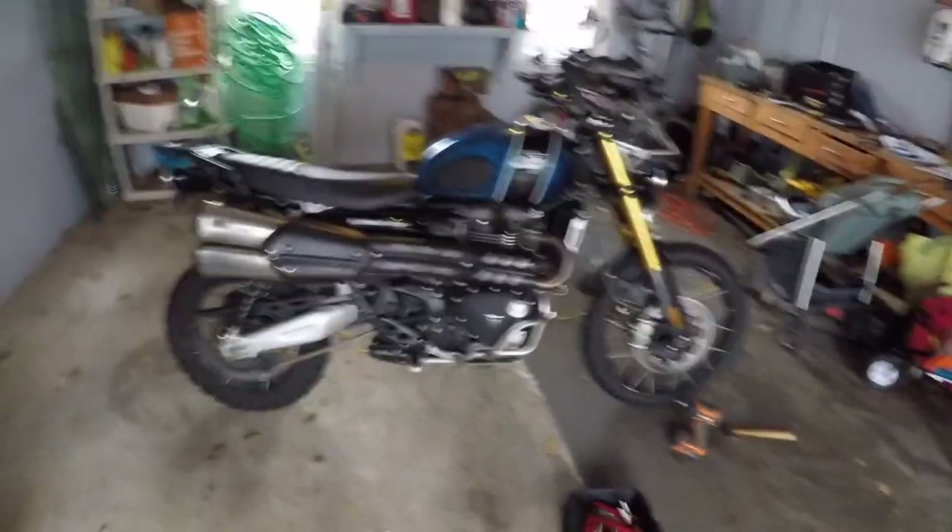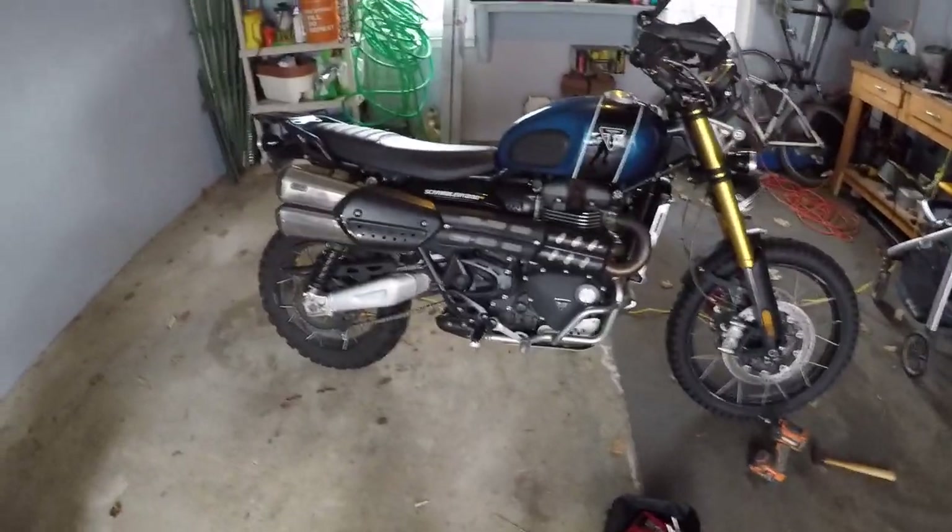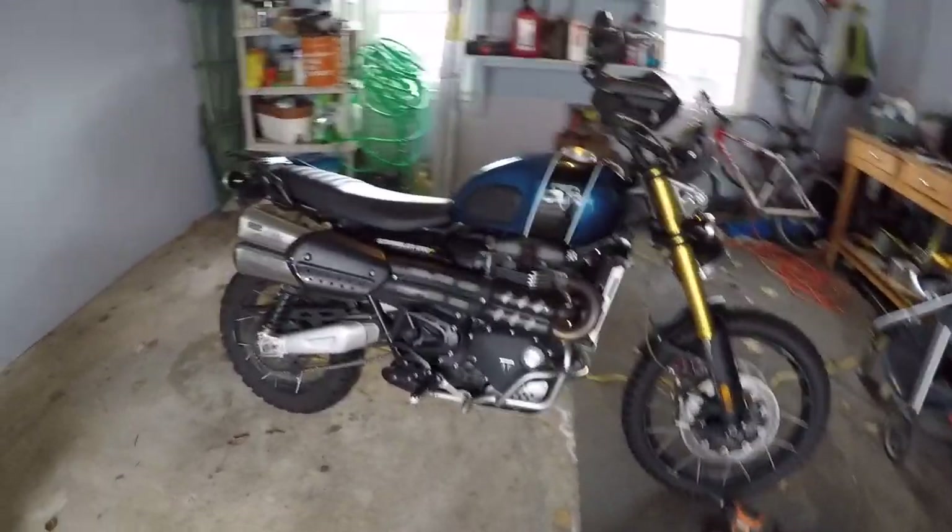It's been a minute since I've worked on the Scrambler. It's cold here in New Jersey and it's a cloudy day, so I felt like it was a good time to actually get in the garage and do something new.